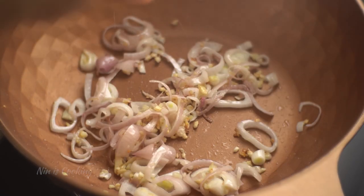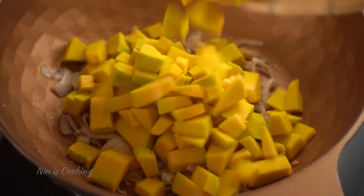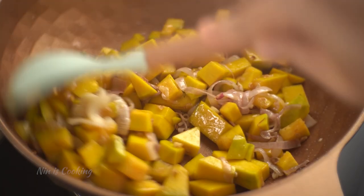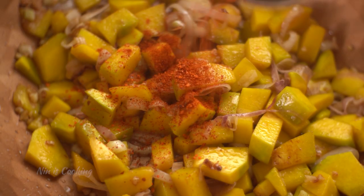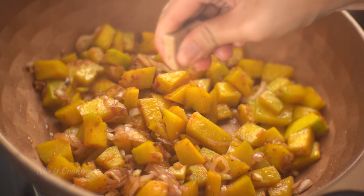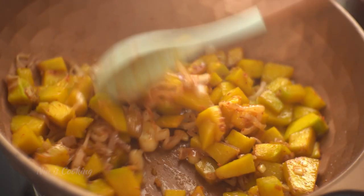I'm going to season it with a little bit of salt and cumin powder. Once the garlic and shallots are cooked, I'm going to add the pumpkin and a little bit of vegetable oil. Give it a stir for a minute, then add some chili flakes and stir to mix. To have a tasty soup, I'm going to add a mushroom stock cube into the pumpkin and give it a mix.